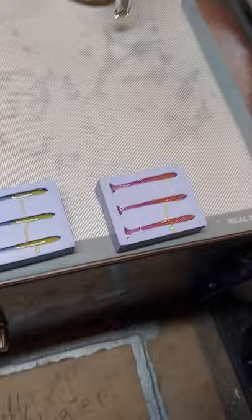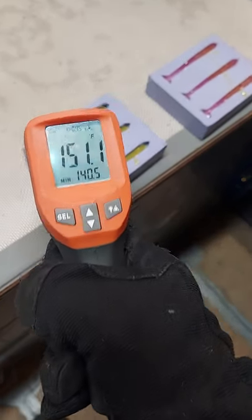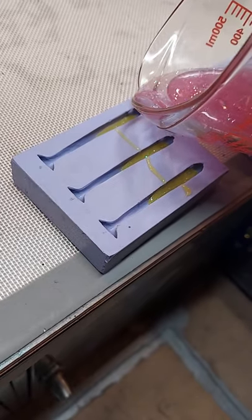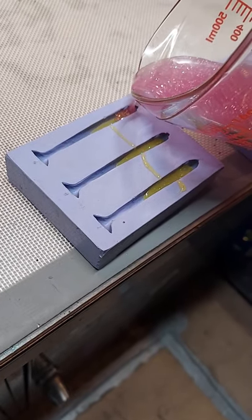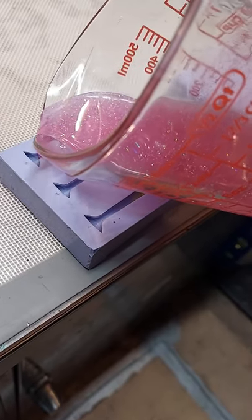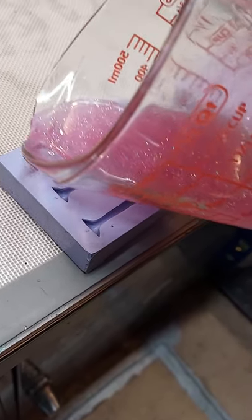Another great thing about the toaster oven is I don't have to keep going back with the heat gun to make sure it's all hot. These are 130-plus degrees. Just like heating an aluminum mold on the griddle, this is a great way to keep your silicone molds nice and warm so that you get good bonding and you get full tails.